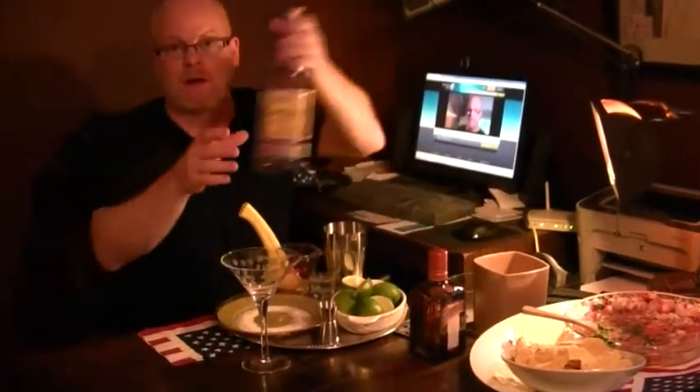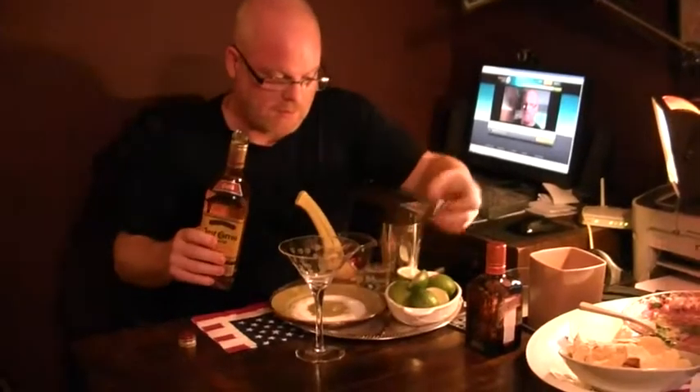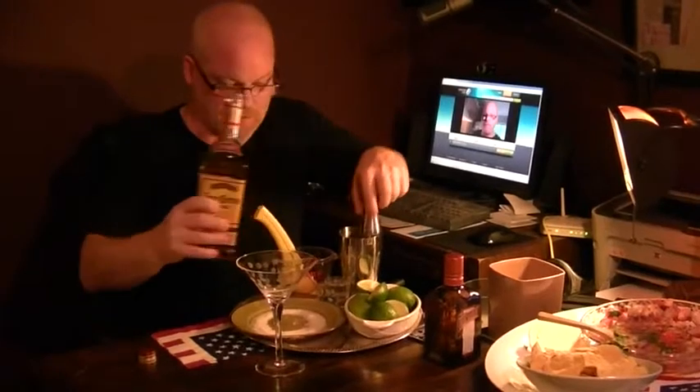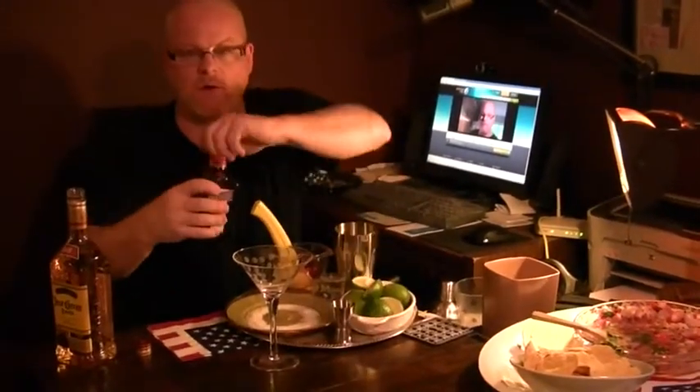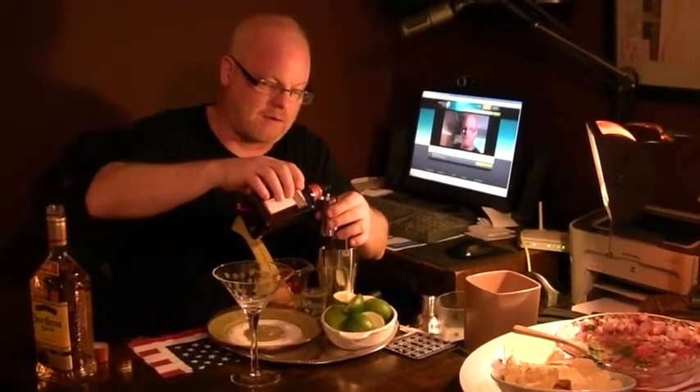We're going to make our scratch-made margaritas, and we're going to go pretty fast here. First of all, Jose Cuervo Gold — one ounce — in the mixer. Cointreau is the orange liqueur. It's not as great as Grand Marnier, but it's just a little step under that. We're going to go half ounce of that.